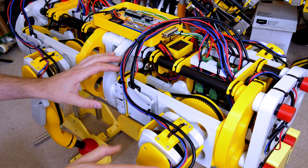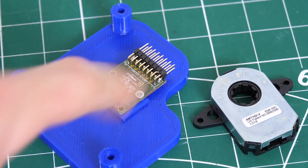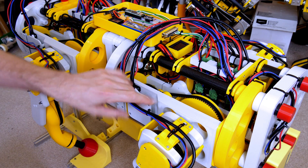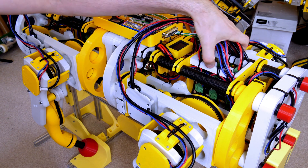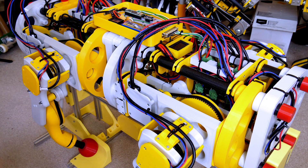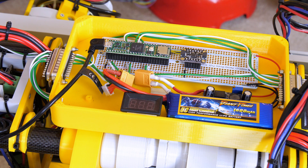Each joint has a position encoder and I'm using the AMS AS5047 magnetic encoders, which do both incremental and absolute position. Those are linked along with the brushless motors to my O-drives, which live in cages at each end — three O-drives at the front and three at the back. Each O-drive does two motors and we've got 12 in total. For now our control electronics live in a tray in the middle, and we've got a Teensy 4.1 which is an ARM Cortex M7 running at 600 megahertz, 32-bit but programmable as an Arduino.